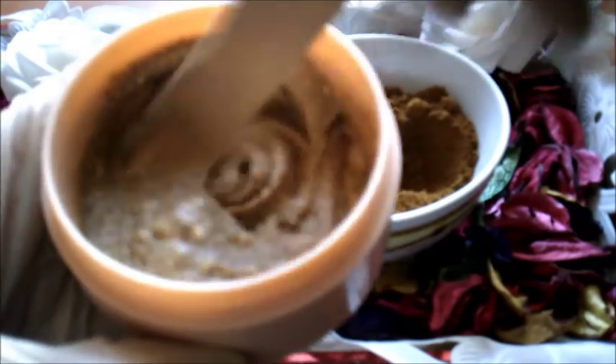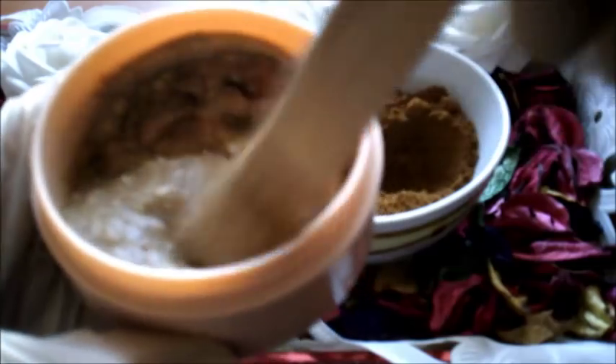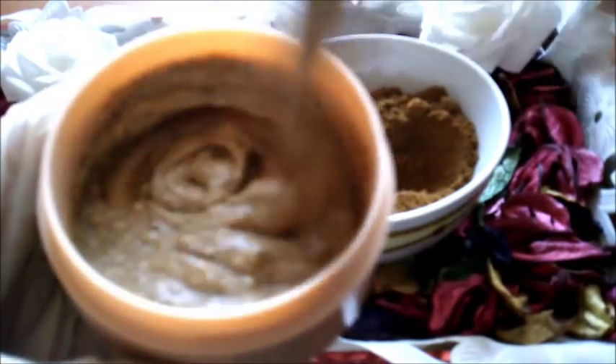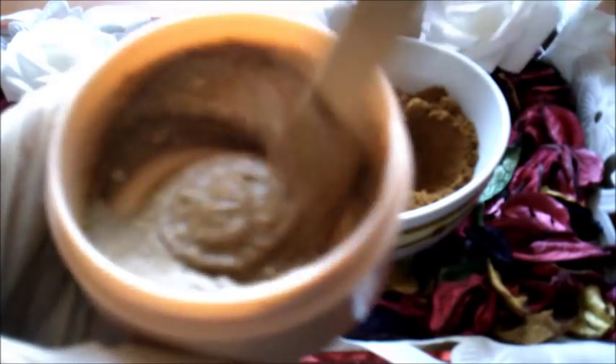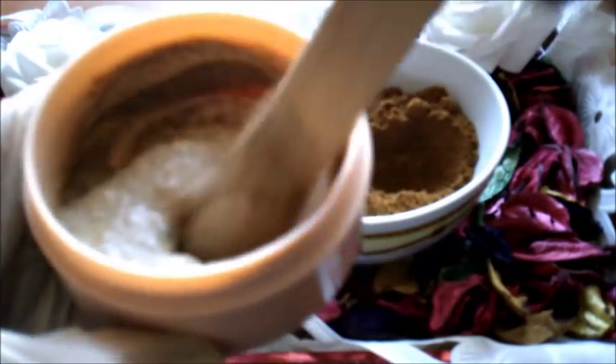على بشرة نظيفة دائماً، نوزع هذا الماسك من الرقبة حتى بشرة الوجه ويترك لمدة 20 دقيقة فقط، وبعدها يُشطف بماء فاتر ثم ماء بارد لغلق المسامات. لمن بشرتها لا تتحسس من ماء الورد يمكنها رش ماء الورد على البشرة لغلق المسامات كذلك.